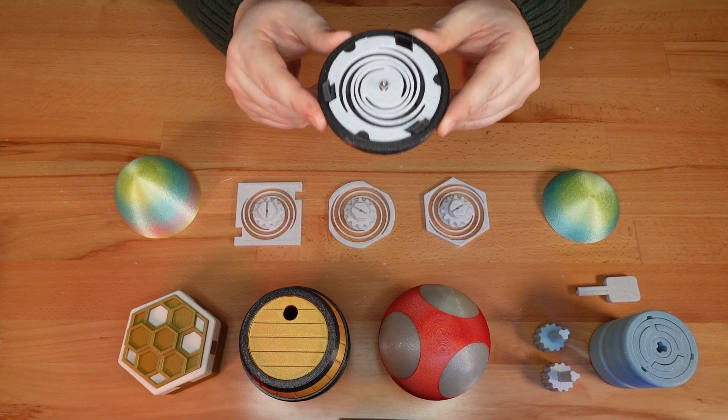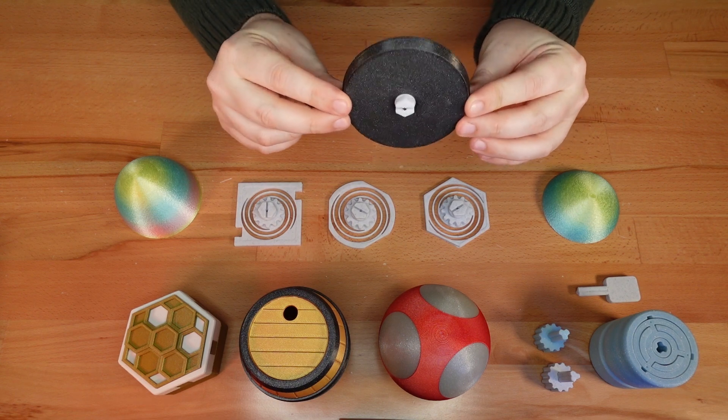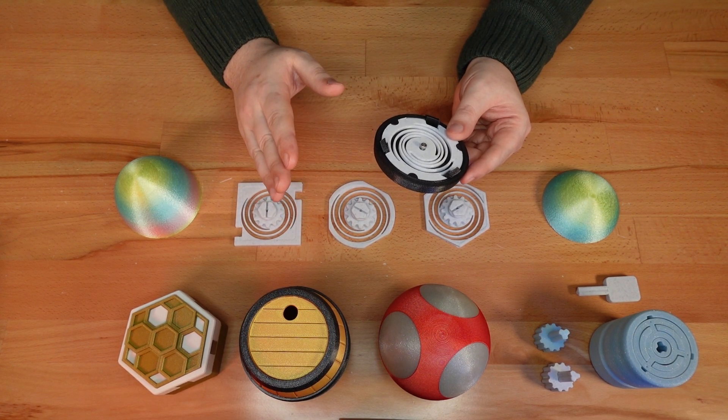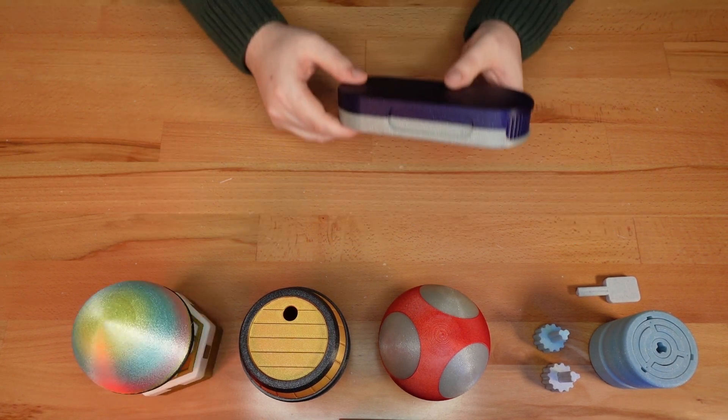I'm really happy with how this update works with the egg. The entire mechanism fits inside this thin ring. That means it's possible to change the overall color of the egg without reprinting these trickier parts.